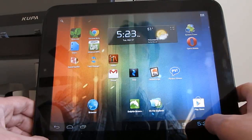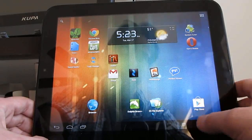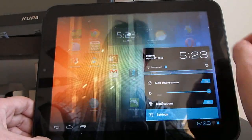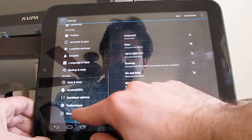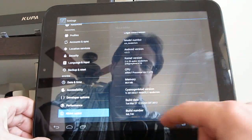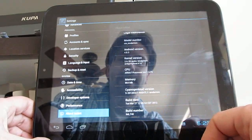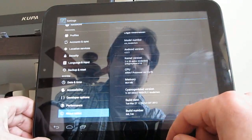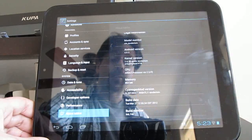There were some unofficial nightlies available up until recently, and they may still be available, but now there's also an official release. Going into Settings and About, we can see we're running a version of CyanogenMod built on March 27th, which is the date this is being filmed — available for download directly from the CyanogenMod website.